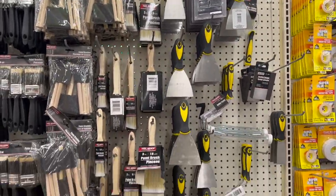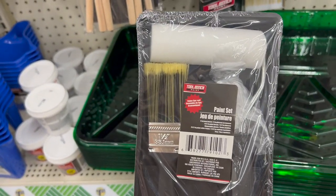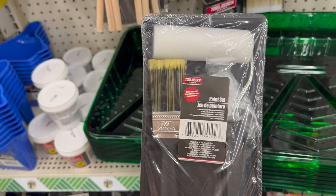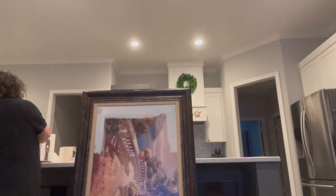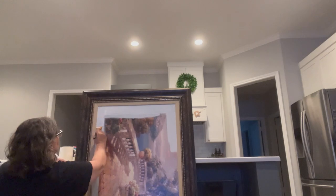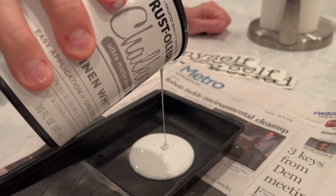This store has a decent selection of painting supplies, but for this project I'll be using a paint set like this one. It comes with a brush, a pair of gloves, a tray, and a removable sponge roller. Instead of taping off — which would take a lot of time and waste quite a bit of tape — I thought I'd just start out by taking a paintbrush and cutting in, which is kind of like edging around the painting. We are using Rust-Oleum Chalked Ultra Matte paint in the color Linen.